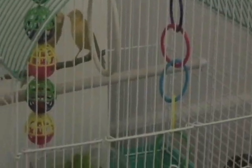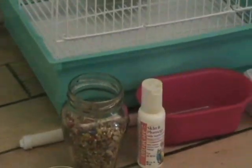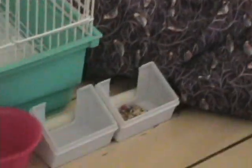You will need a birdcage, bird perches, a bird swing, high quality bird seed, dark leafy greens, a vitamin mineral supplement, a bird bath, and bird toys.